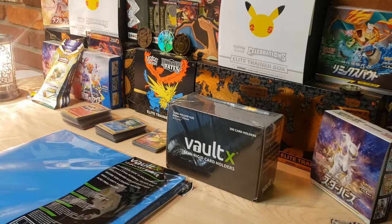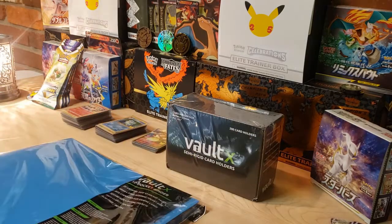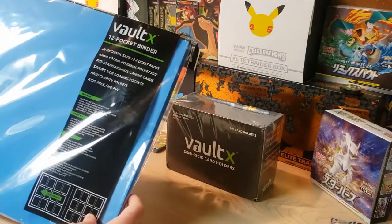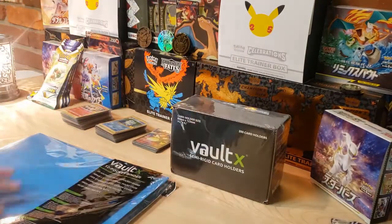Welcome back to Jace PokeStop. Today's video is a little different - not a typical pack opening. I'm going to do a product review and then build my Celebrations binder to see if I have 100% completion on that set yet.